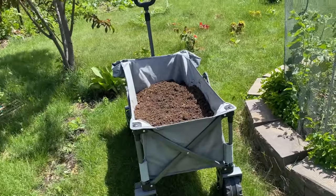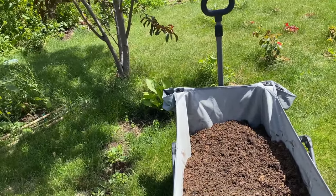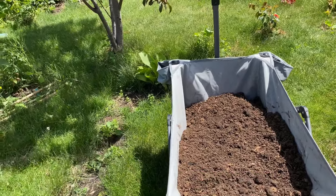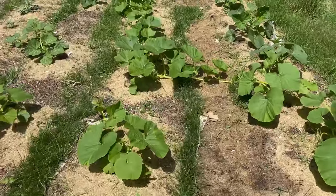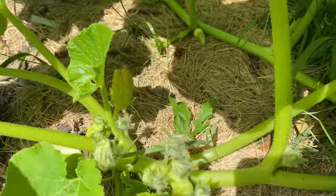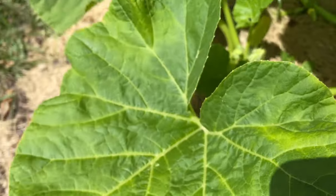Foil wrapping can work depending on how aggressive your squash vine borers are. Mine are very plentiful and aggressive, so I would have to wrap the entire length of the vines to protect them in this manner — starting at the base and wrapping every joint as it grows, which is a lot.